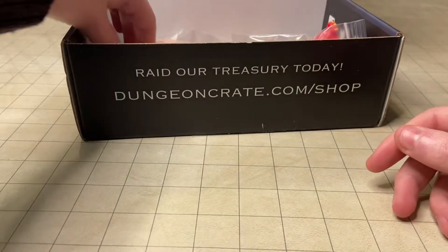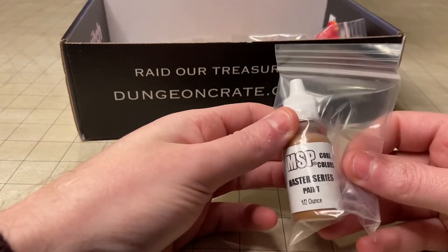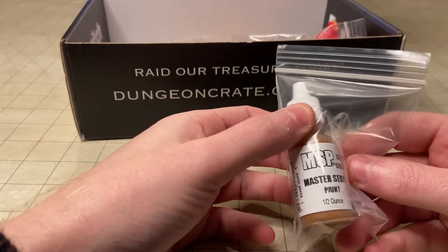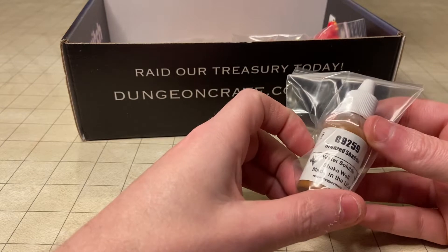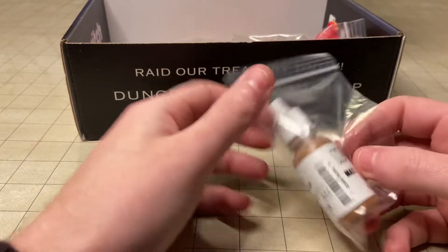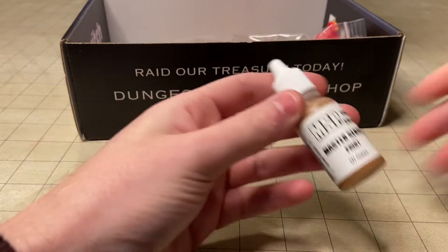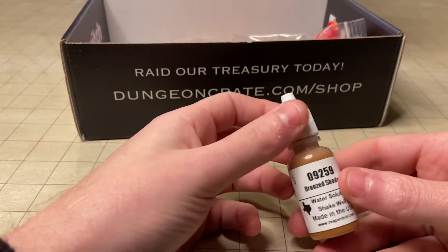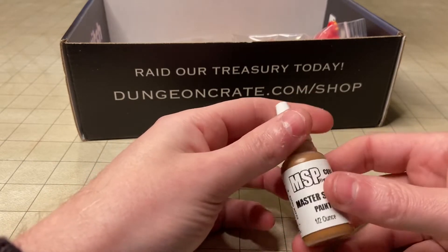Next up, looks like we got a little bottle of paint — it's the MSP brand, Bronze Shadow. It's pretty cool. We've never gotten paint in a Dungeon Crate before, at least I haven't, so I'll have to try that out, probably on the miniature that we got.